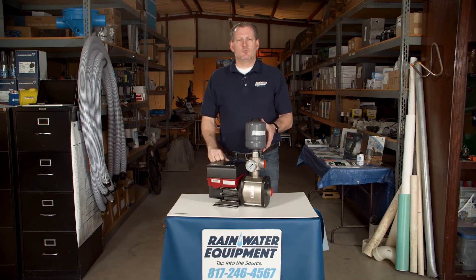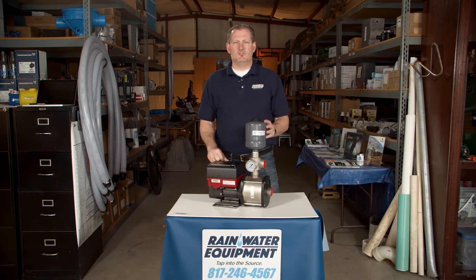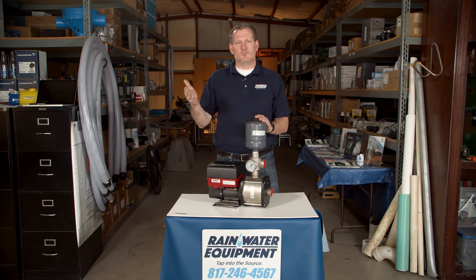The CMBE comes with a small pressure tank on top. This tank is not meant to be used as a reserve of water to prevent the motor from turning on and off like a traditional pump. It's simply there to absorb the shock of water hammer when you turn the valve off in your home and the water comes back to the pump.